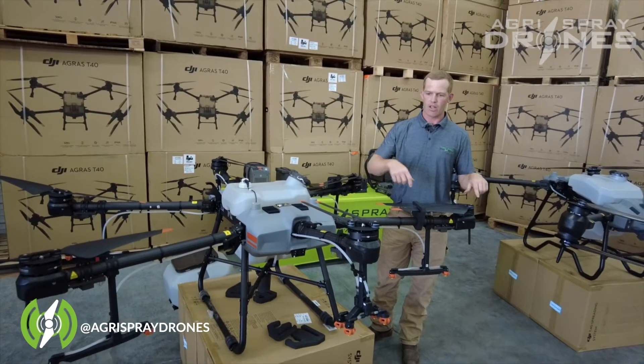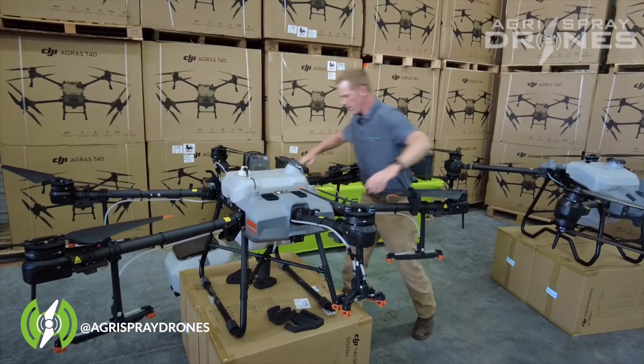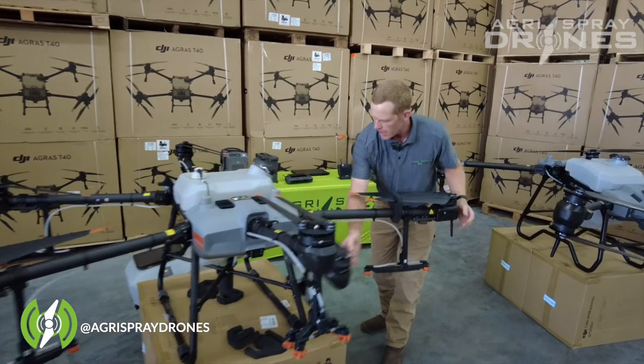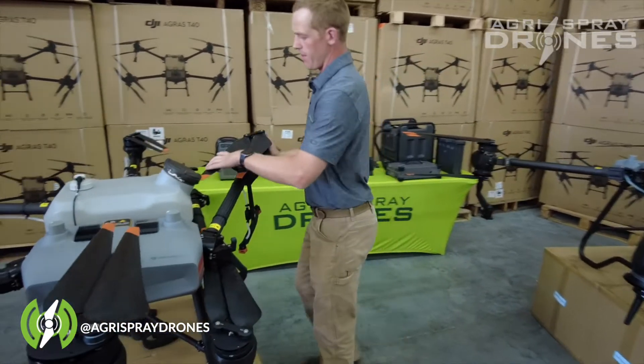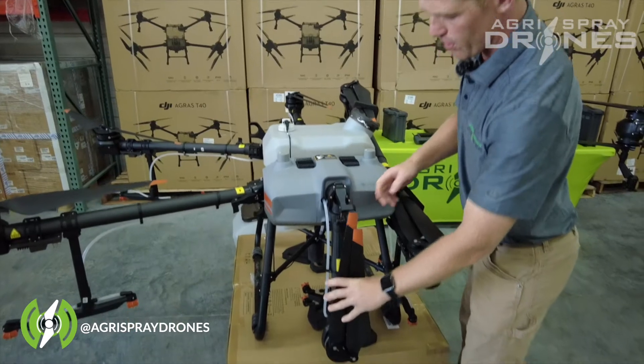Some of them spin counter-clockwise, some of them spin clockwise. The arms fold in the same way on the side as the T40, and the front arms and back arms fold down.